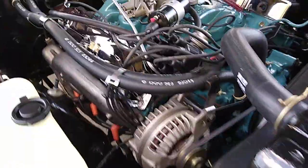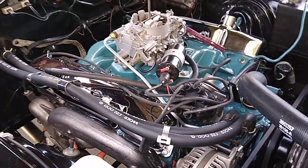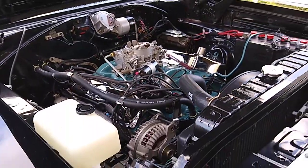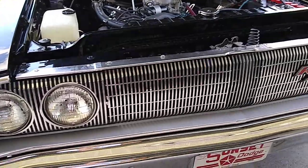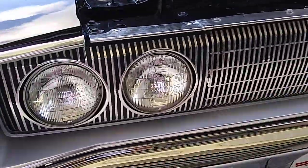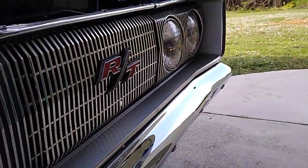Got it re-timed, set the idle, zinc in the new oil change, coolant change — the whole nine. Pulled out the grill, took off the black paint that was painted all along there incorrectly, got it back to the correct look of the RT grill, and repainted that bezel down along there.